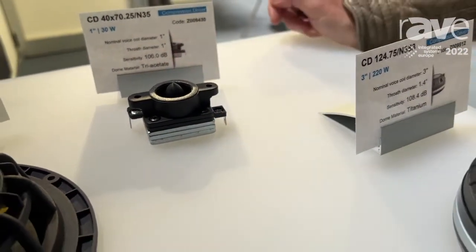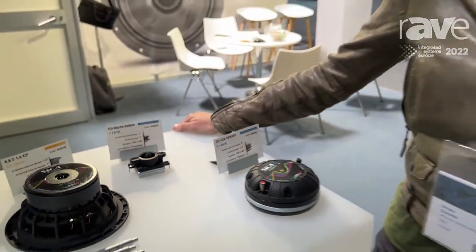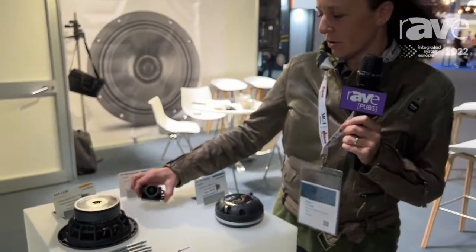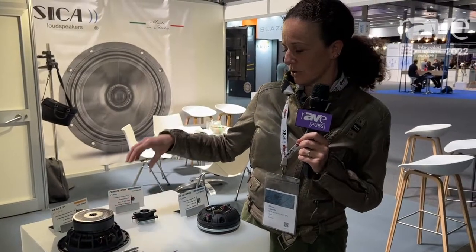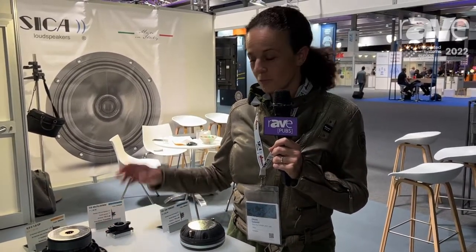It is very compact and can be used for line array applications, which means that on this side you can put a lot of drivers one after the other. It is already very successful and a great hit. For more information you can visit our website www.sika.it.